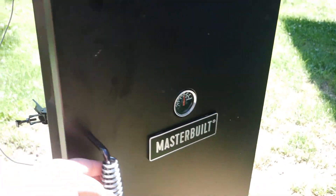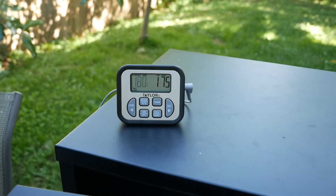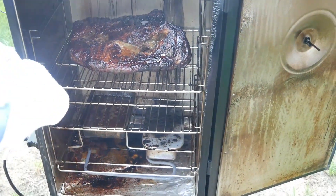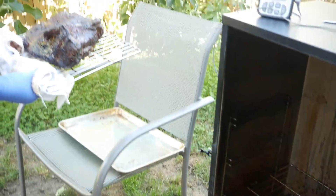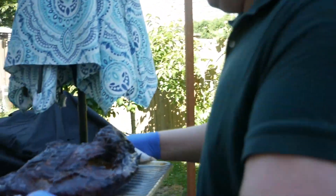We used a digital thermometer and put it into the thickest part of our brisket. We were waiting for it to come up to temperature — I waited until it actually got to 180°F, because I thought 180 was a great temperature to pull it out of the smoker. At this point John is going to take out our brisket after it's come up to about 180 degrees. Just check your temperature, not the time — make sure it's up at 180. We pulled it out and at this point it is still not done.